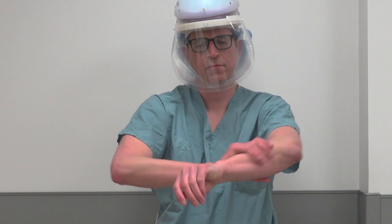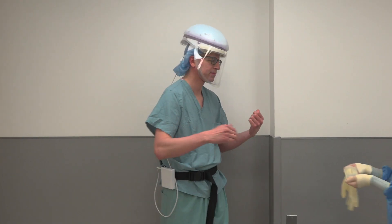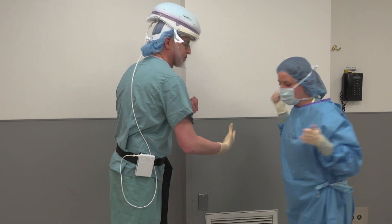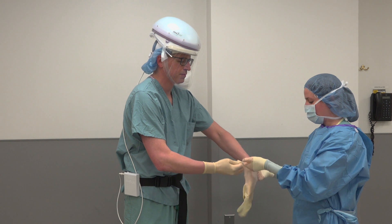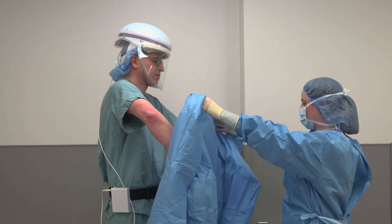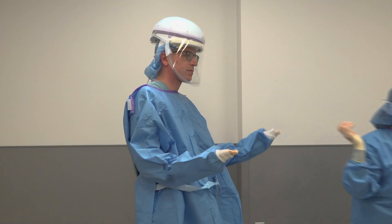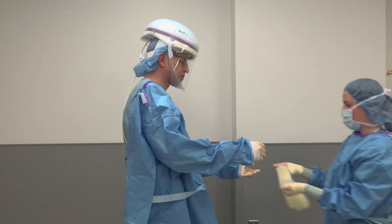Lastly, move the cable behind your back and not under your arm. Next, proceed to perform a standard scrubbing technique using either a standard alcohol-based solution or traditional scrub. First, don a pair of gloves that will go under your gown. Next, place your surgical gown either yourself or with the help of an assistant. Then place a second set of surgical gloves as standard over the gown wrists.